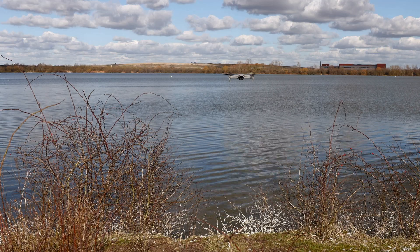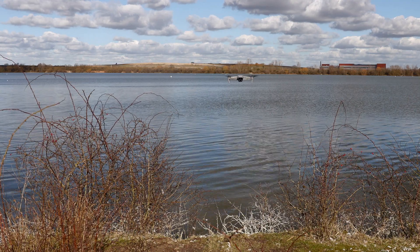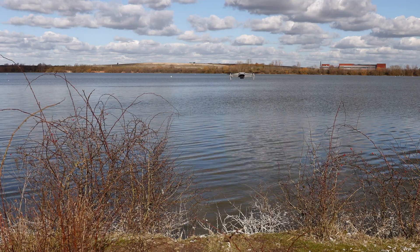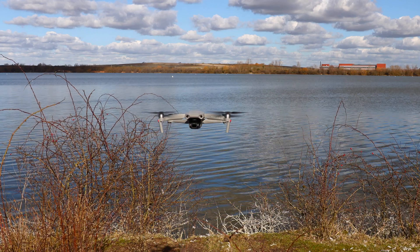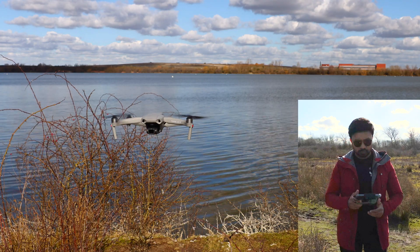So now we are going to check the front obstacle avoidance system to see if it works. I'm going to bring it close to the camera to see if it detects it and stops. You can see it's not coming forward anymore even with the full throttle.